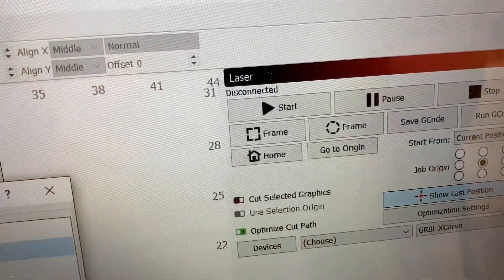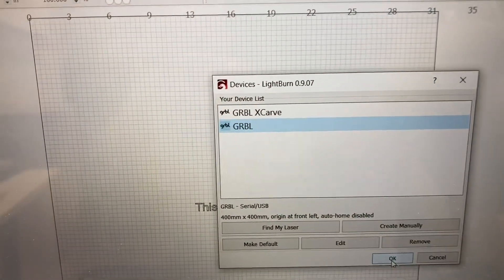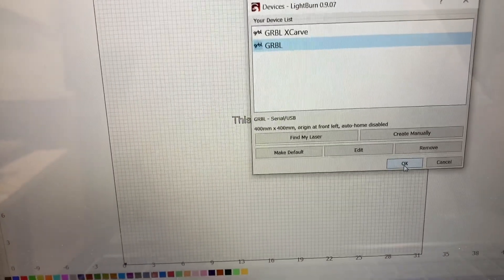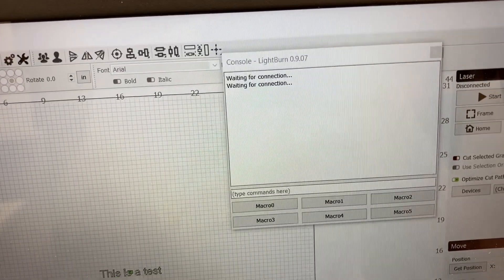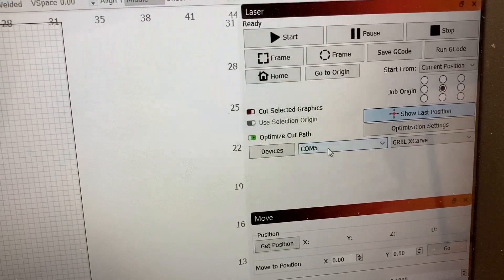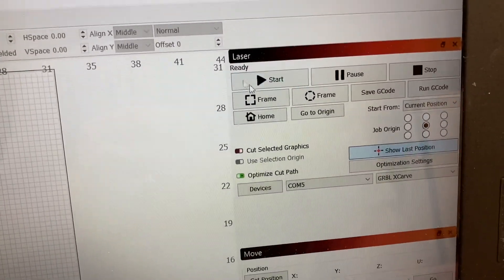When you first open Lightburn, it's going to say the laser is disconnected. Come down here to Devices, click on that, and you'll be able to choose the laser. I went ahead and selected Grbl and clicked OK — now it's waiting for the connection. After selecting the device, I come over here and select COM5, leave the rest as is, and it says that it's ready.